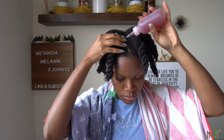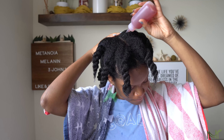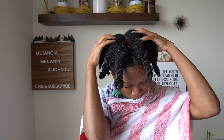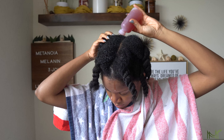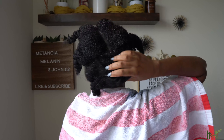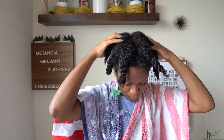Once I get the herbal rinse on my hair, I go in with the other container I have so I can easily apply it to my scalp. As you can see, I'm going in, applying, and then massaging it in. The key here is to get it on the scalp because we want to promote a healthy environment — our scalps need to be healthy in order for us to grow healthy, full, thick hair. So I go in and massage it and make sure I get it all up in there.